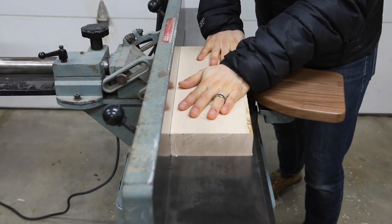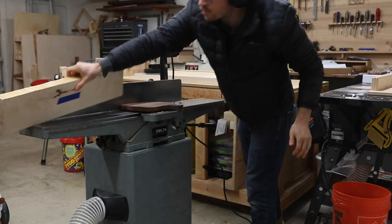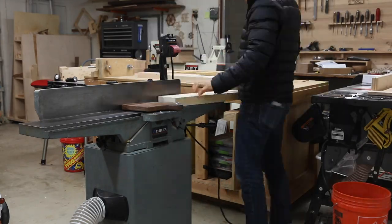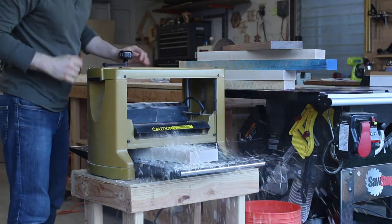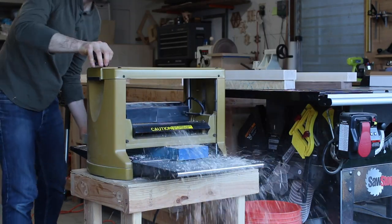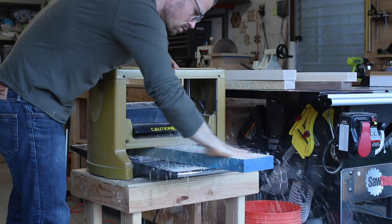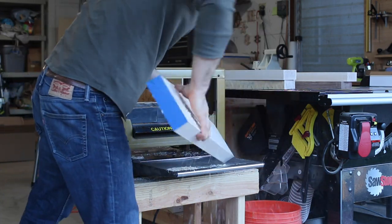I start at the jointer, flattening a wide face of the board. Then I joint an adjacent narrow edge, giving me a square and flat reference. After jointing, I planed the opposing wide face to thickness — in my case, one and a half inches for the vise jaws and workbench legs, and one and a quarter inches for the workbench top. I can't imagine how long this would have taken with hand planes in the 18th century.